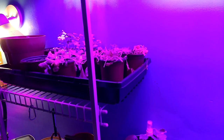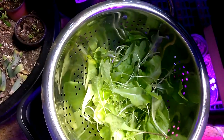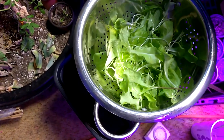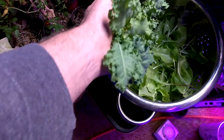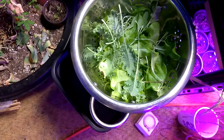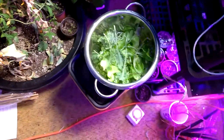I trimmed a little bit off to make a little bit. Plus, I got regular salad to put that on top of. I got a little bit of kale — I didn't take all of it. So, that's pretty cool from the indoor garden.